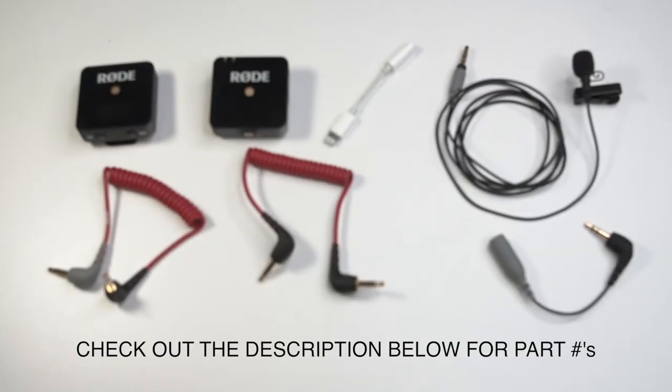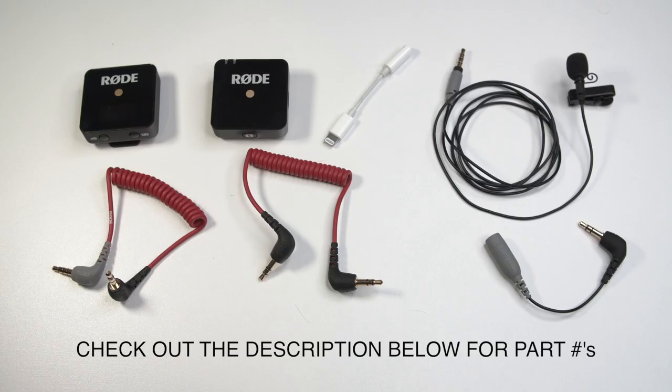I'm going to show you actually how to do this. This process is really easy and I'll put the links to all the equipment and adapters in this video in the description for you so that way you can check it out.